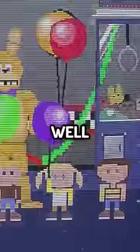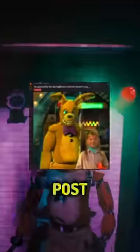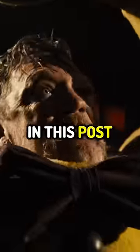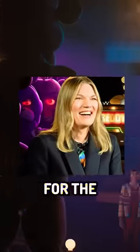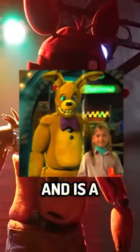The FNAF movie's Spring Bonnie suit was fake? Here's everything we know about the truth of Spring Bonnie in the film. A few hours ago, a post was made onto the Find It to Freddy subreddit about the Spring Bonnie animatronic costume. In this post, they stated that in an interview for the FNAF movie, the photo of Spring Bonnie and Young Vanessa actually turned out to be fake and is a digitally altered photo.